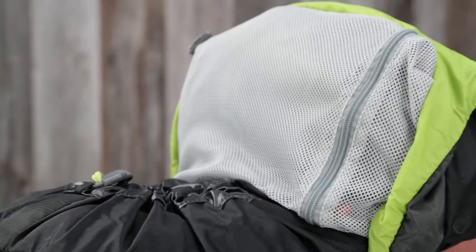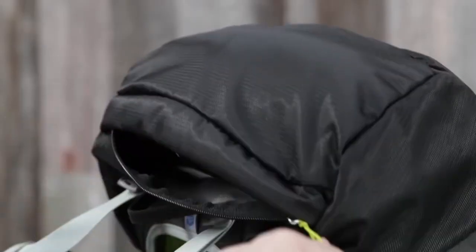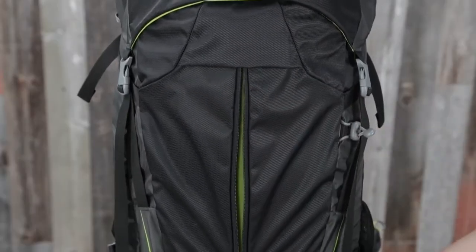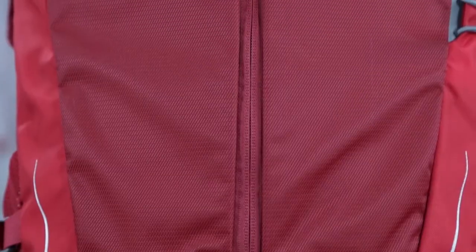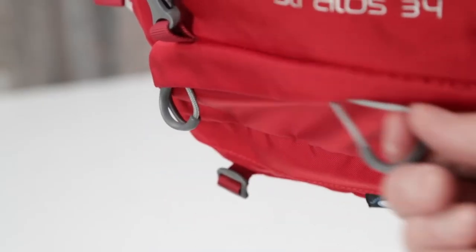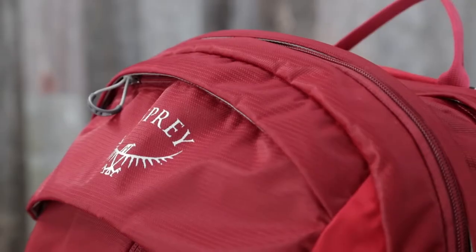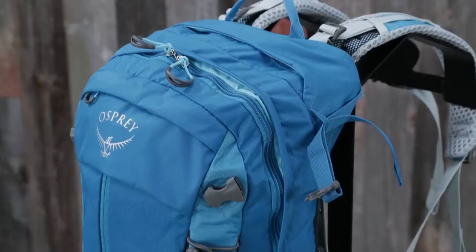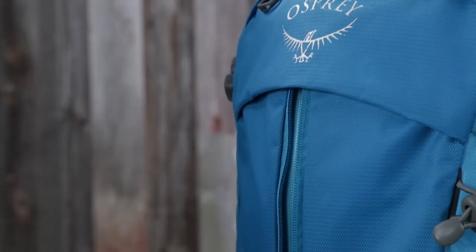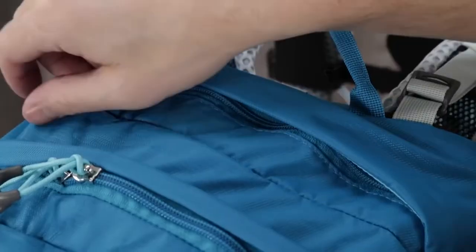On the Stratus and Serra 36, you'll get top loading access to the main compartment, an under top lid zippered mesh pocket, a fixed top lid with zippered slash pocket, side panel zip access to the main compartment, a front panel vertical center zippered pocket, a zippered sleeping bag compartment with bellowed divider, and removable sleeping pad straps. On the Stratus 34, you'll find dual zippered panel access to the main compartment, a front panel vertical center zippered pocket, a front panel zippered slash pocket, and a large top panel zippered slash pocket. The Stratus and Serra 24 feature the same panel access and pocket layout. With incredible ventilation and durability and a variety of volumes to choose from, these packs are perfect for whatever you're looking to do on the trail.